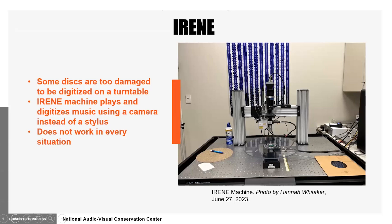Some discs, unfortunately, are too damaged to undergo cleaning and conventional methods of digitization using a turntable with a stylus. These discs will be taken to IRENE, which stands for Image, Reconstruct, Erase, Noise, etc. IRENE is the most high-tech turntable imaginable. Instead of using a stylus to play music, a camera sends images of grooves to a computer, which can then play them as if it were a turntable. This invention has allowed for countless discs with no hope of digitization to be preserved.